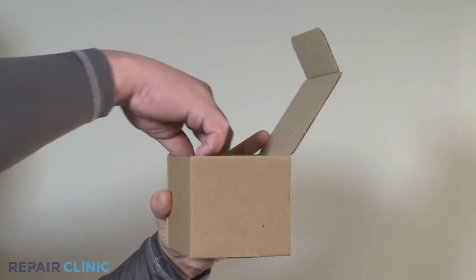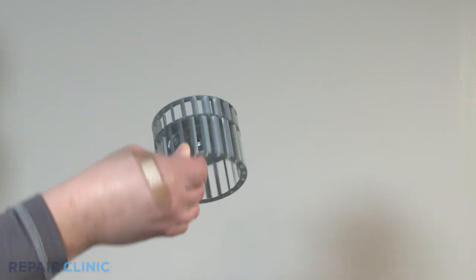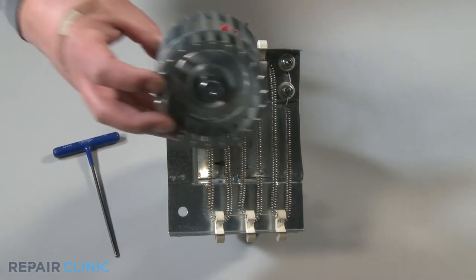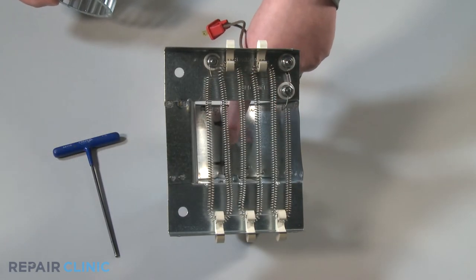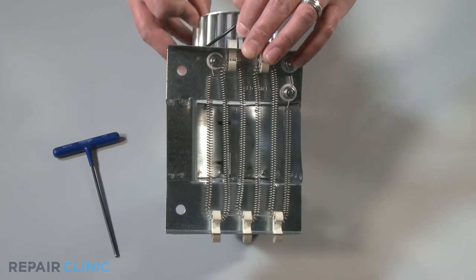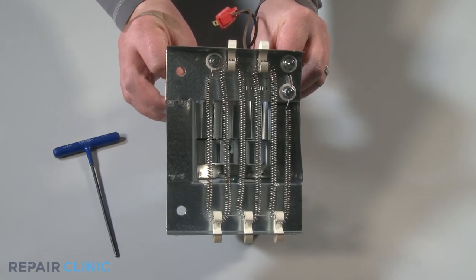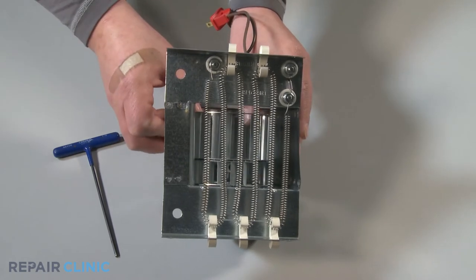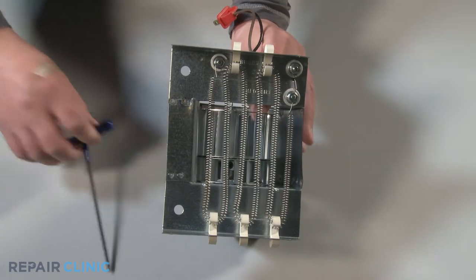Take the new heater blower wheel out from the packaging. Place the new blower wheel onto the D-shaft and align the retaining screw with the flat side of the D-shaft. Be sure to center the blower wheel within the heater scroll housing. Use the eighth inch Allen wrench to tighten the set screw.